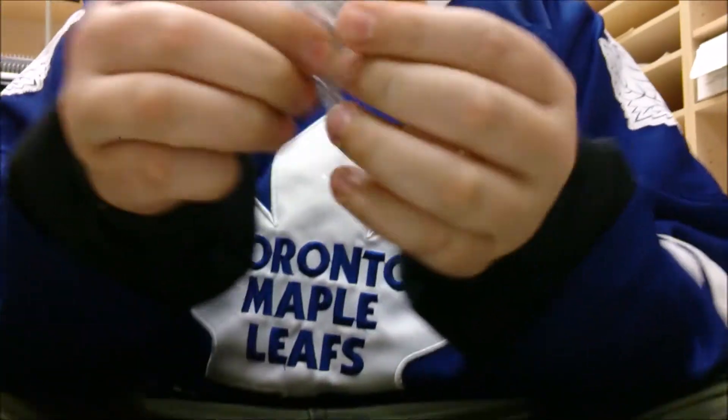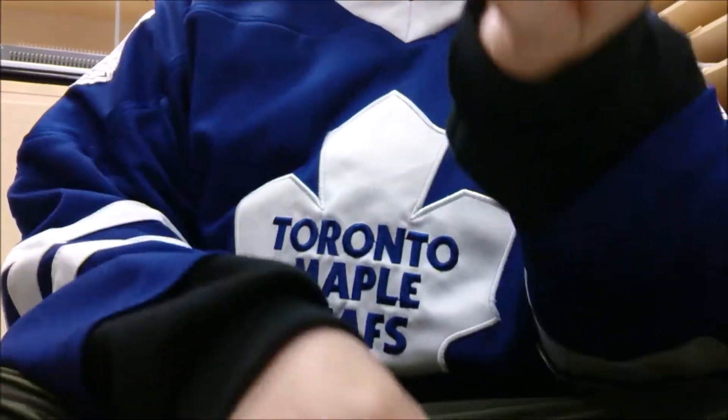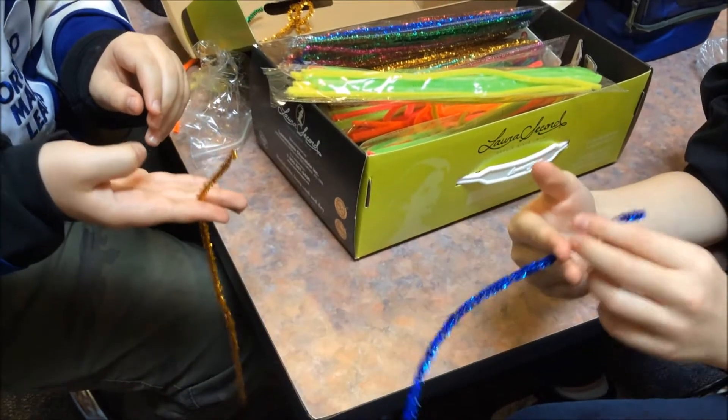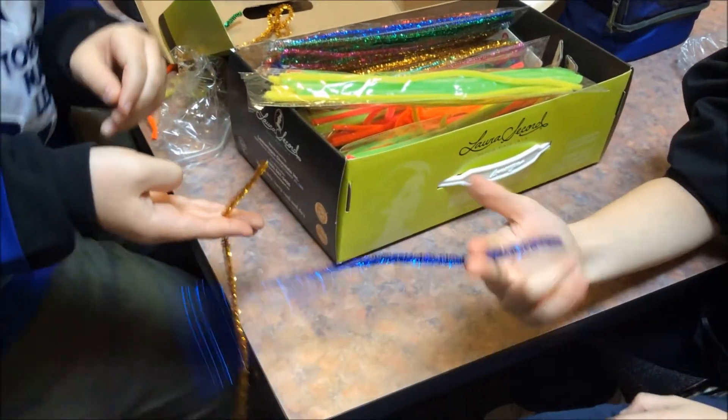Then you can fix it up to actually make it look like a three-leaf clover. Alright, so we're gonna be making three-leaf shamrock clovers out of pipe cleaner. And so this is how I make it.